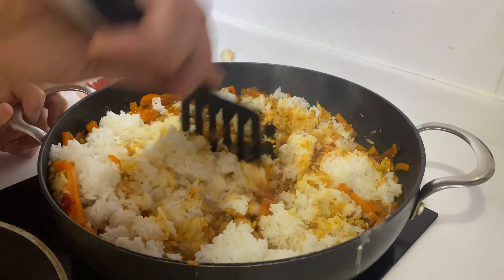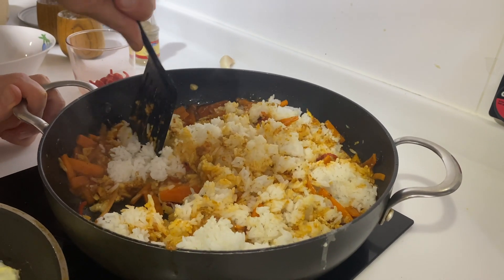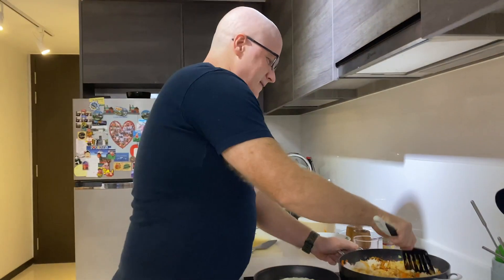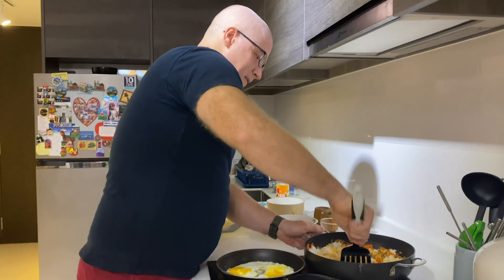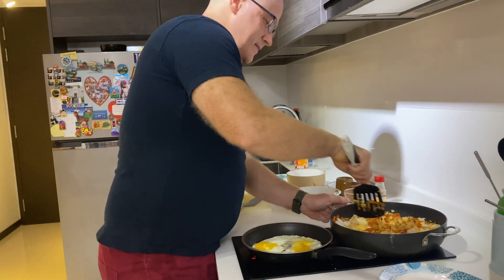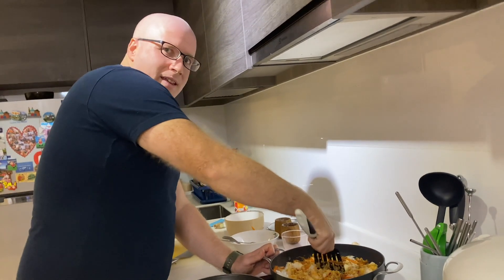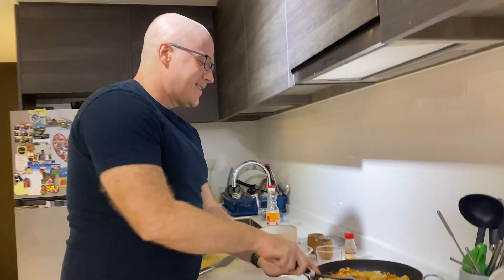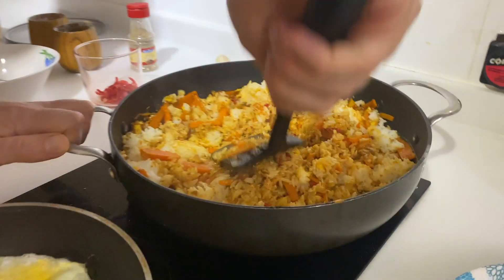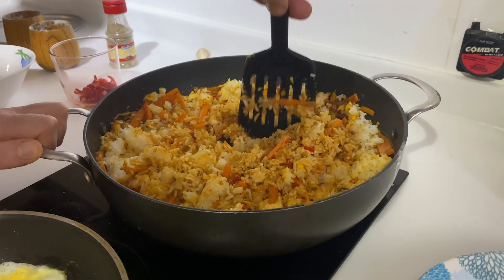It's my first time to do this dish, so don't be too hard on me in the comments, guys. Our Malaysian, Indonesian, Russian, Japanese, and Filipino friends — they really like you. Oh, I like them too! I'm excited and hungry — we can eat in 15 minutes.